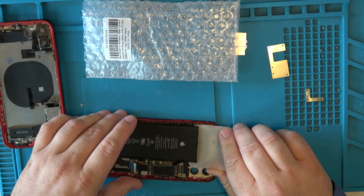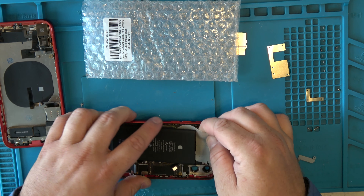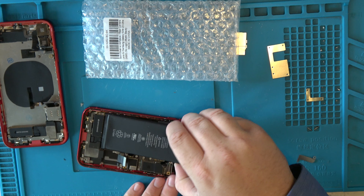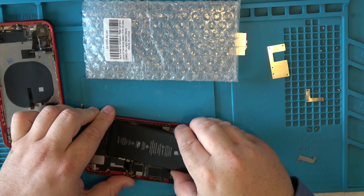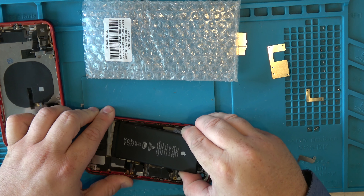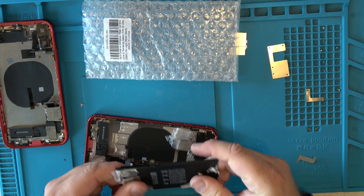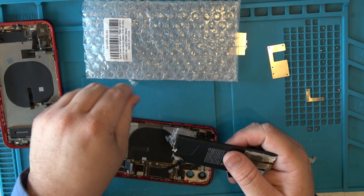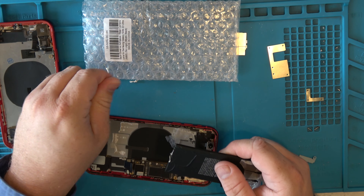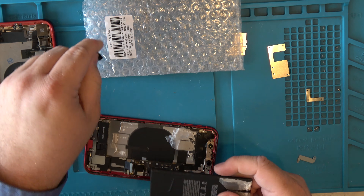If it's giving you too much trouble, warm it up more. Once it starts to lift, press down a little and wiggle it out. You do not want to bend the battery at all — if you puncture or bend it, it can explode, so be really careful. My new frame comes with new tape so I'll just use that. If yours doesn't, try reusing the tape; if you still don't have tape, use T7000.